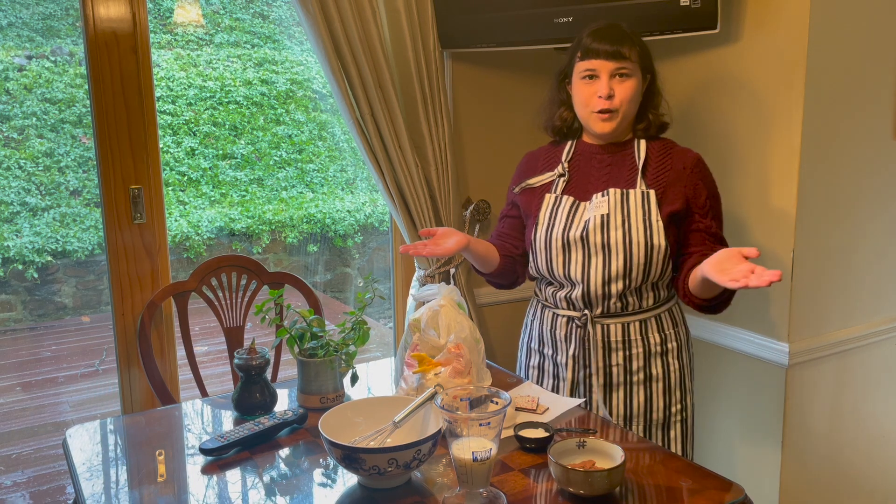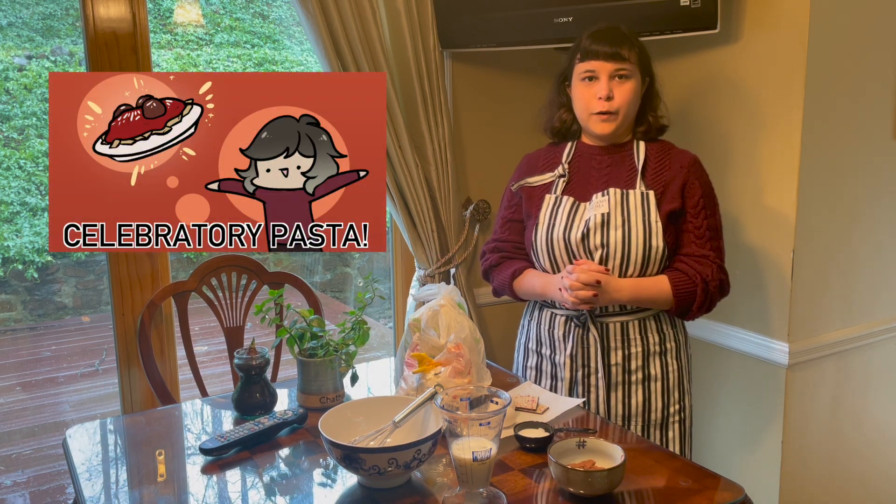Hello. Welcome to my kitchen. You've probably seen this place before already if you were here for episode three of State of the Books, when I made pasta with homemade meatballs. But if you're new here, this is my kitchen.